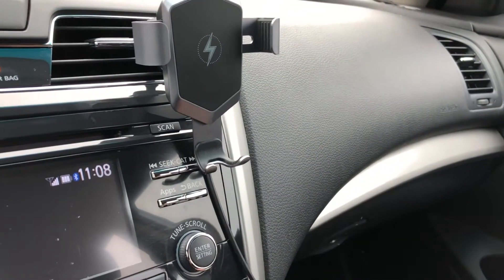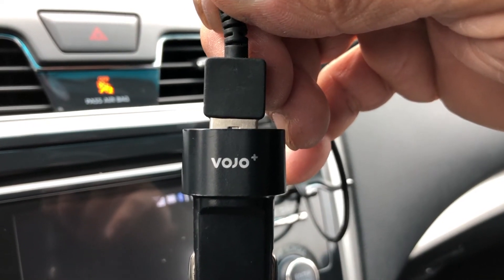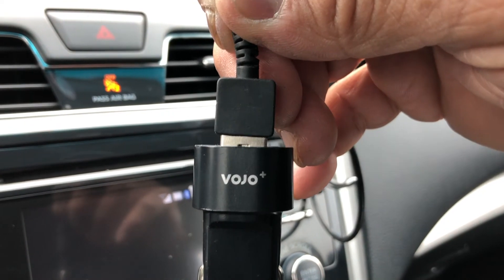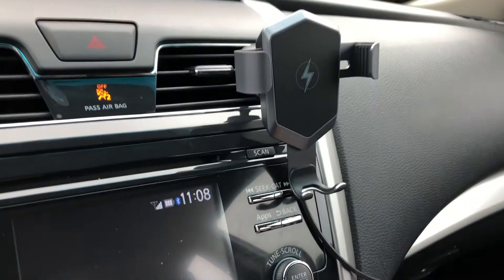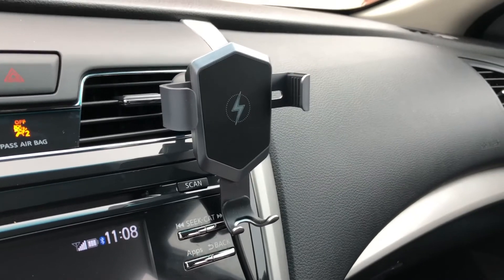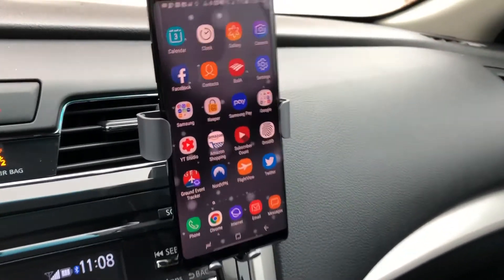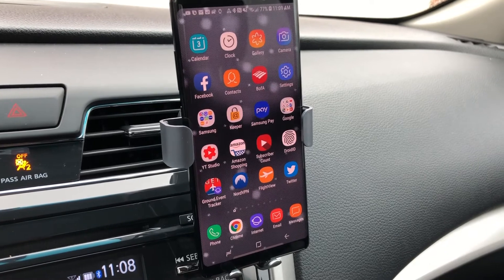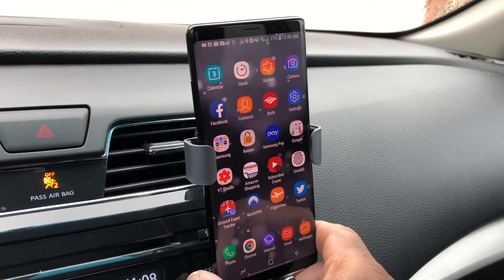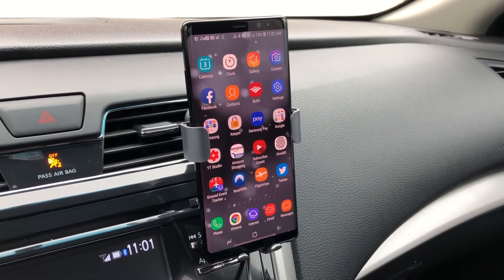The wire runs down to our cigarette lighter fast charger — we're using the Volvo fast charger, which I did a video on a little while back and will link to this video. You just plug that into your cigarette lighter and you're all ready to go. Now we drop our phone into the charging stand, and as you can see there's a quick animation showing 76%, 77% — that's just showing you that the phone is charging.